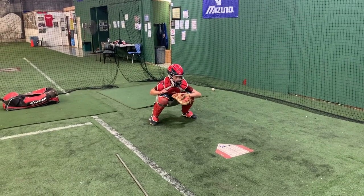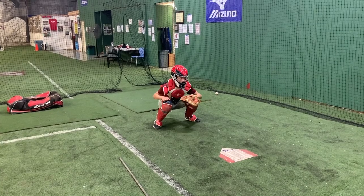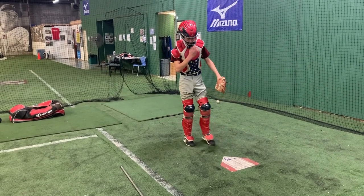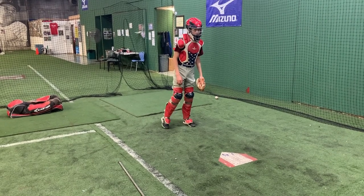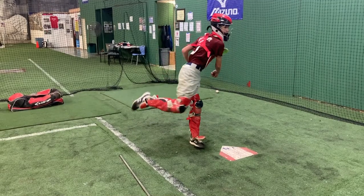All you got to do is jump turn quicker. Give me a jump turn. Butt up. Secondary. Jump turn. Perfect. Nice. I call it rock and fire — just rock out on that right foot and rotate and throw. That hit is slower.